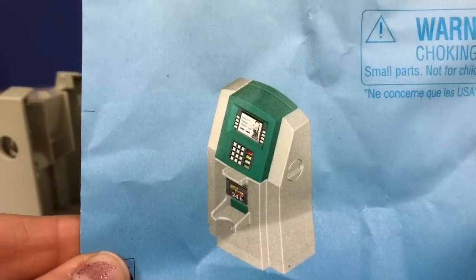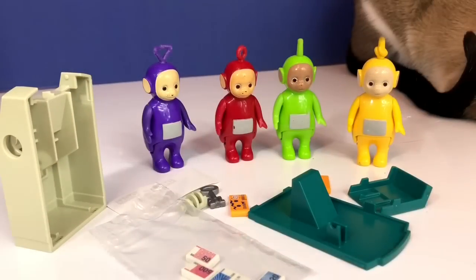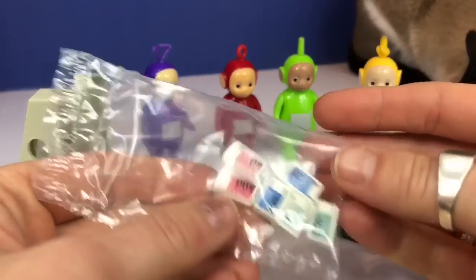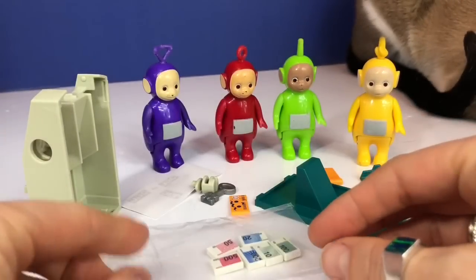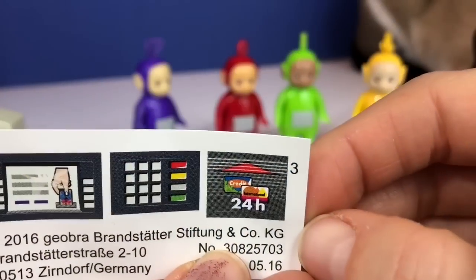So the first thing we're going to do today is open up our Playmobil ATM machine. It actually works with a little ATM card, but it's in pieces right now, so I need your help, tiny fans, to put it together. Here are all of our bills.